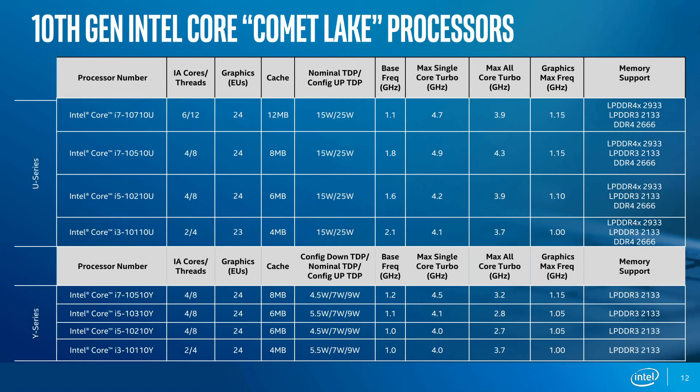A quick look at the Comet Lake processors available, split between the U series and Y series. The U series has more power — 15W up to 25W — whilst the Y series is typically 5.5W, 7W or 9W, and thus lower clocks. If you want a six-core U series CPU, that's possible with the i7-10710U — a six-core, twelve-thread CPU. My unit is the i7-10510U: four cores, eight threads, 1.8 GHz base, turbos up to 4.9 GHz on a single core, and max all-core active is 4.3 GHz.